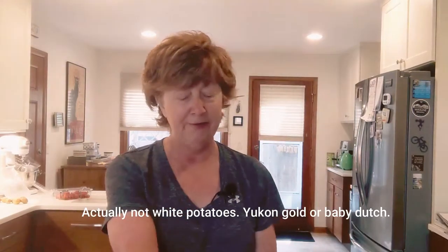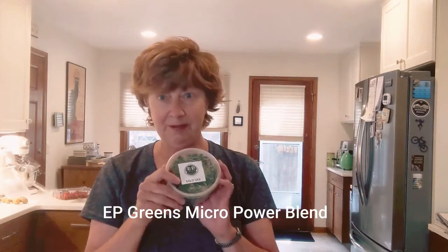I have some leftover potatoes — purple ones, my favorite — and some whites. I have tomatoes, some leftover chickpeas, and these greens from EP Greens, their mild mix of different kinds of superpower greens. We're going to use those, and then we're going to make everything wonderful using different spices from the Spice and Tea Exchange. With plant-based cooking, it's all about how to make things special — we're going to give it a little French, maybe Mediterranean touch for lunch today.